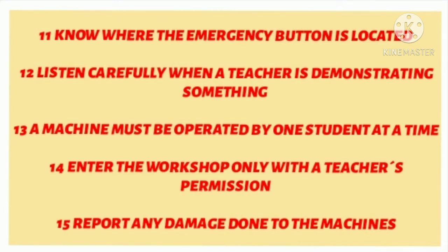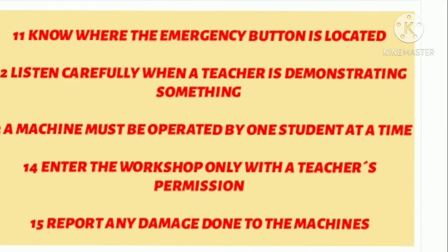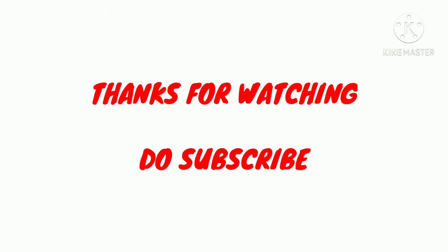Listen carefully when a teacher is demonstrating something. A machine must be operated by one student at a time. Enter the workshop only with the teacher's permission. Report any damage done to the machine. That's all about precautions in the workshop. Thanks for watching and keep supporting me.